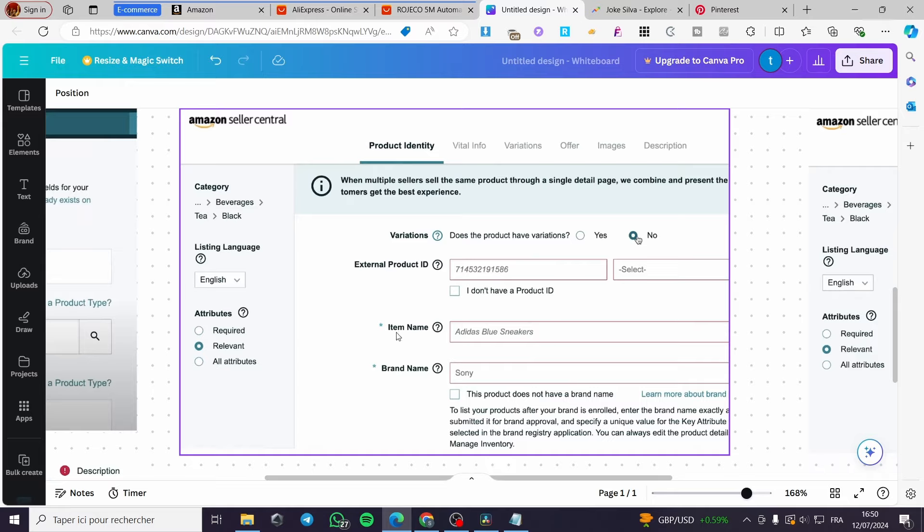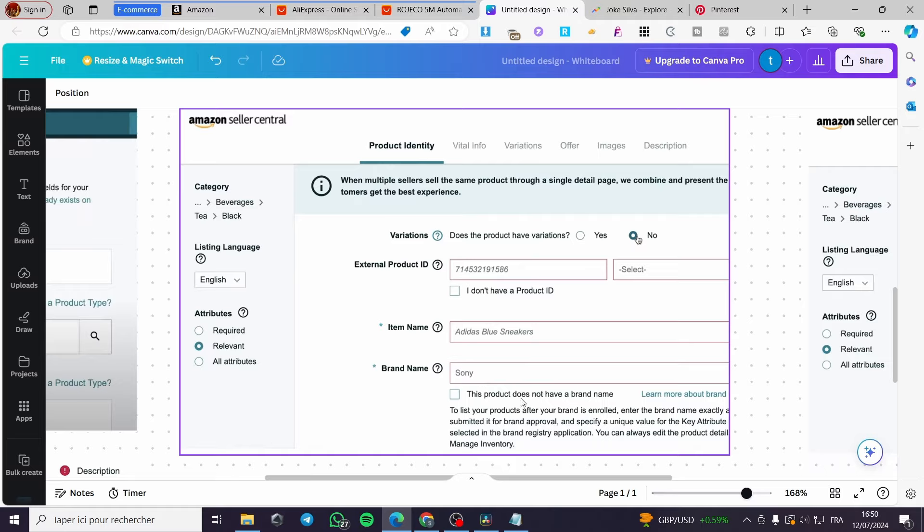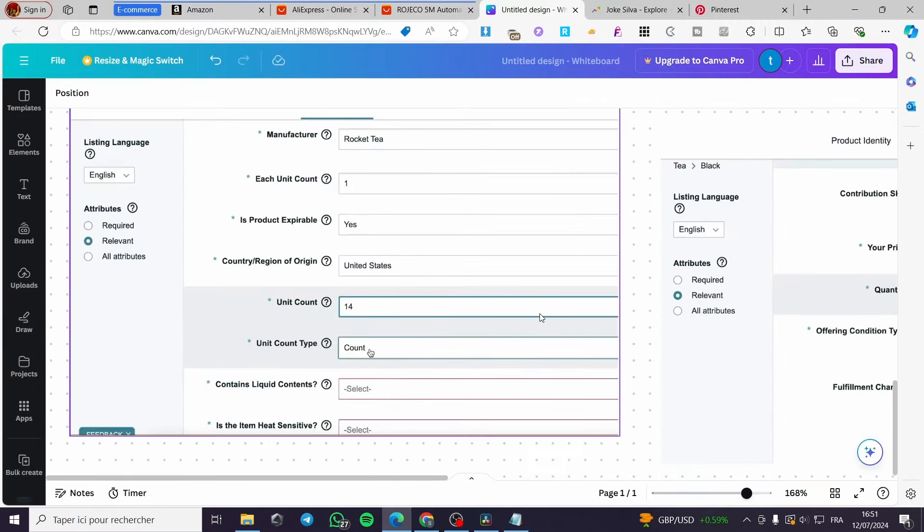Fill in the item name and brand name — for example, 'Rogeco'. If you don't have a brand name, leave it and check the corresponding box. Under 'Vital Info', enter the manufacturer, unit count, whether the product is expirable, and the country of origin — which for AliExpress products is typically China. Also fill in unit count type, liquid content if applicable, and whether the item is heat sensitive.